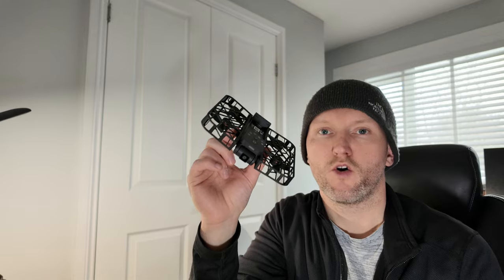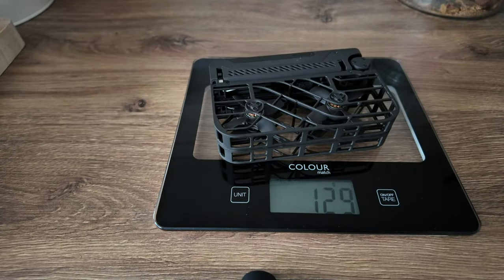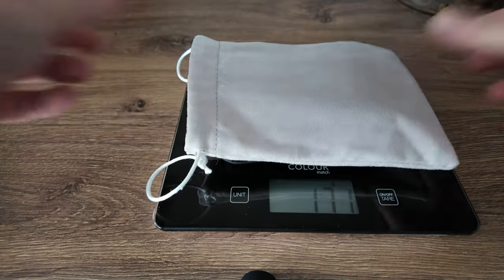The manufacturer's weight is 125 grams. On my scales it came in at 130 grams. If you throw in the spare battery and the little travel bag, it weighs a total of 188 grams, if you want to be precise.